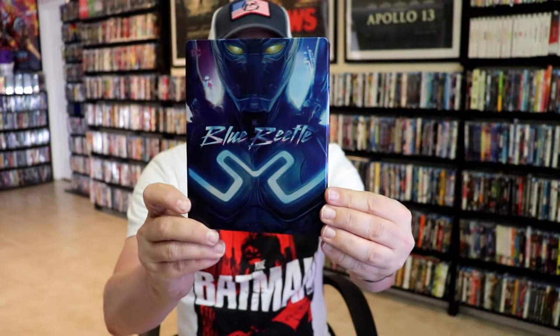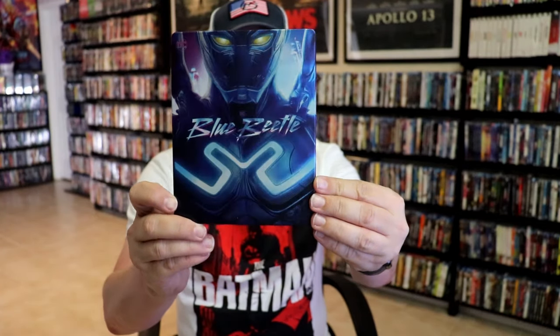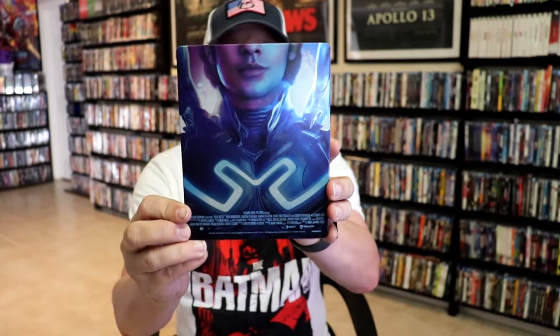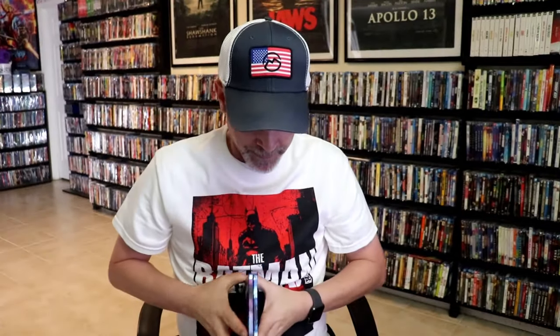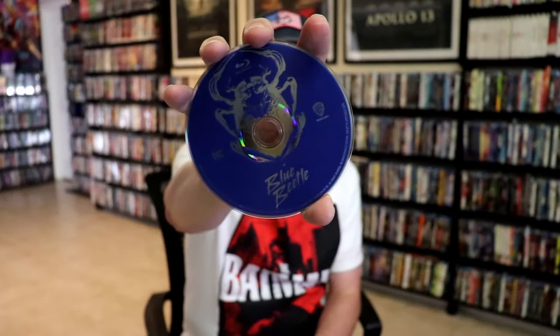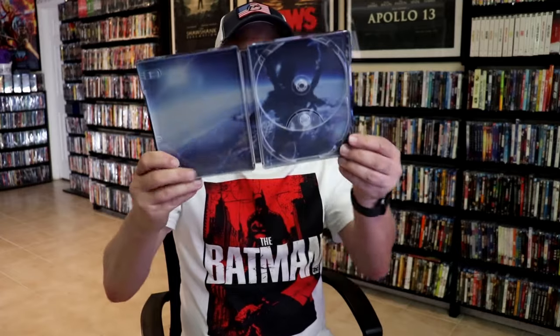First up we have the Best Buy Exclusive 4K Steelbook. Here's the front — this right here is a matte finish, no embossing or debossing. Really great looking image there. And here's the back. We open it up and we have the front and back together. Beautiful looking images. On the inside it does come with a digital code and we have our two discs — our 4K disc in purple and our Blu-ray disc in blue. And we do have some inside artwork. Overall this is a nice looking steelbook.